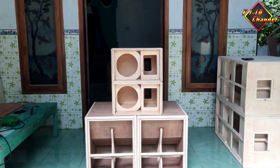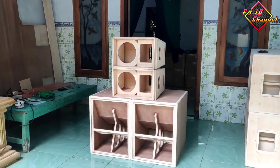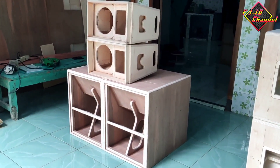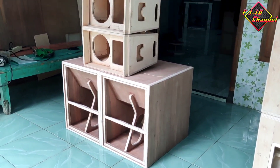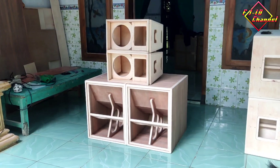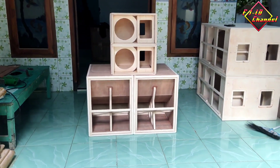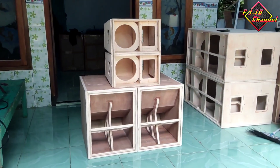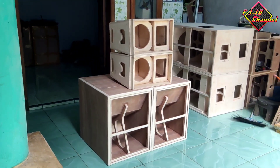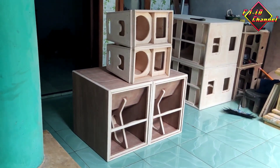Mungkin sampai di sini dulu untuk review kali ini. Untuk review video selanjutnya saya akan mereview box TTS buat subwoofer, buat speaker 15 in yang ada di samping box ini, nanti sudah finishing saya review. Jadi agar tidak bosen dengan konten-konten saya yang hanya membuat box dan pengukuran box. Buat teman-teman yang mau membuat silahkan cek video saya sebelumnya untuk cara pembuatan, pengukuran, atau skemanya, sudah saya buatkan videonya.